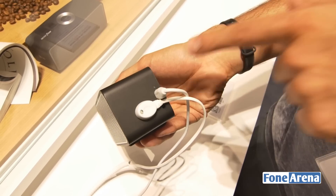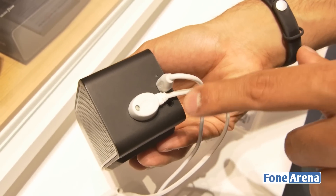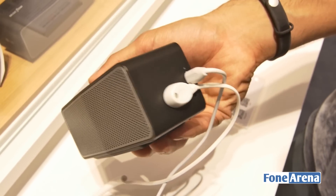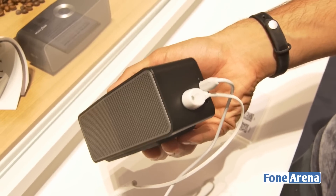On the right side, similar to the P7, there's a micro USB port for charging and an LED indicator to show that it's charging or paired to a device, as well as a 3.5mm audio jack which you can use to listen to music through a wire if you don't prefer the Bluetooth method.